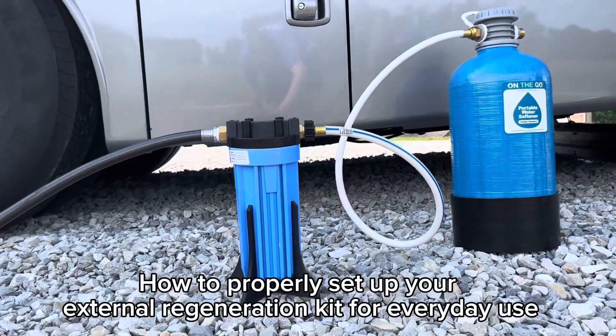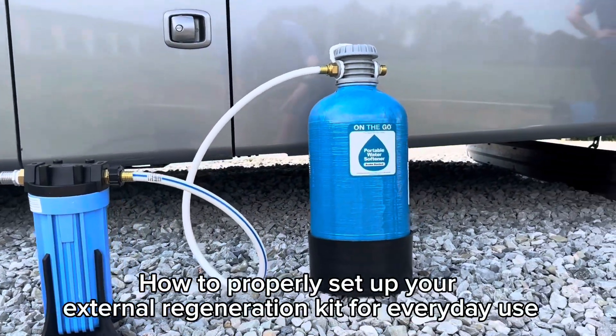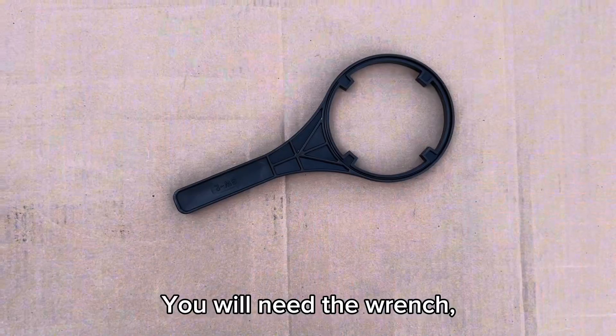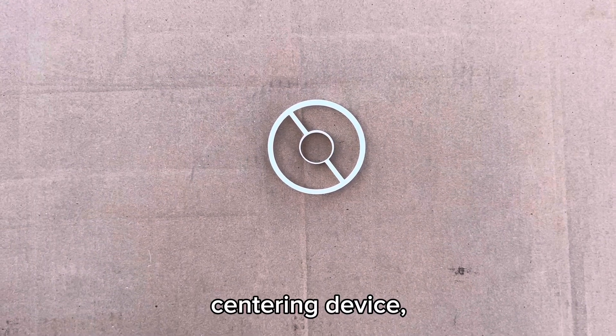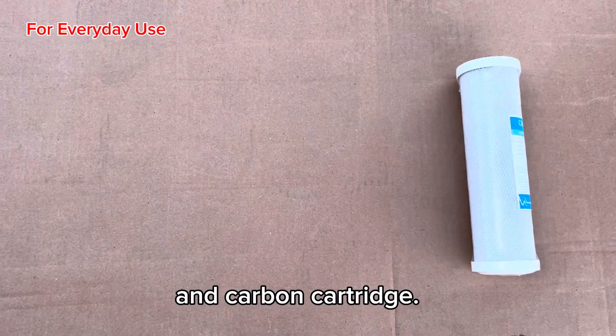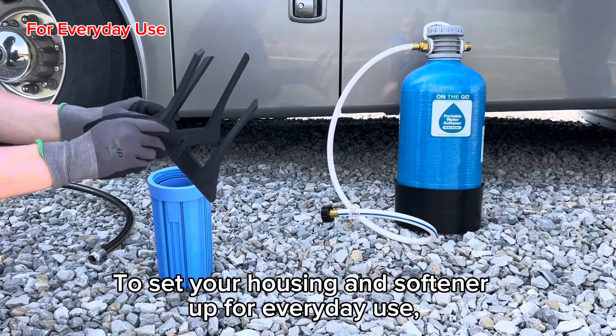How to properly set up your external regeneration kit for everyday use with your softener and how to perform a regeneration. You will need the wrench, centering device, distribution tube, refill cap, and carbon cartridge to set your housing and softener up for everyday use.